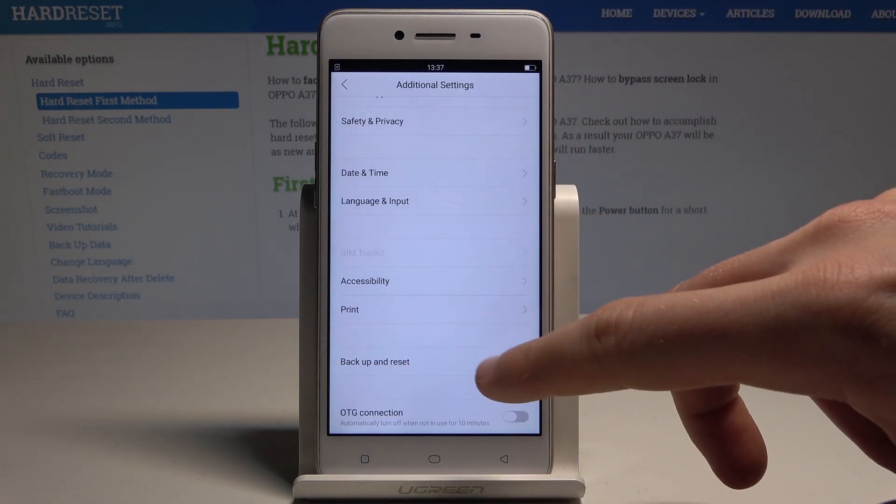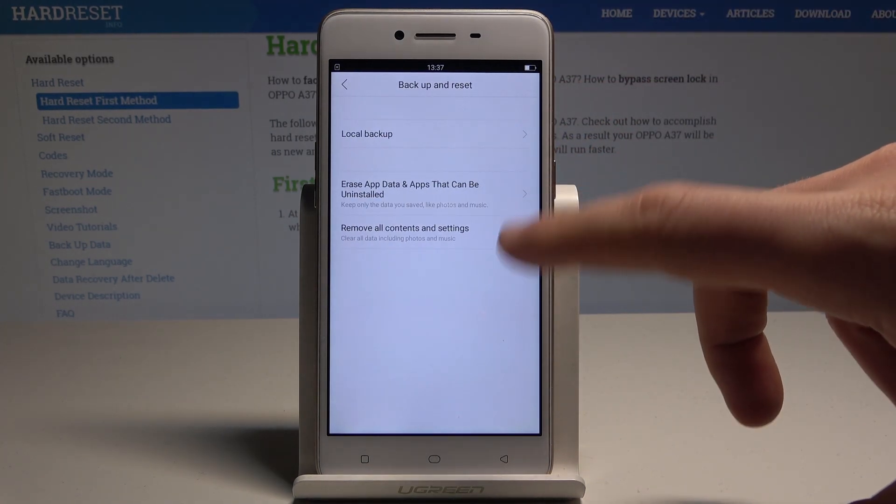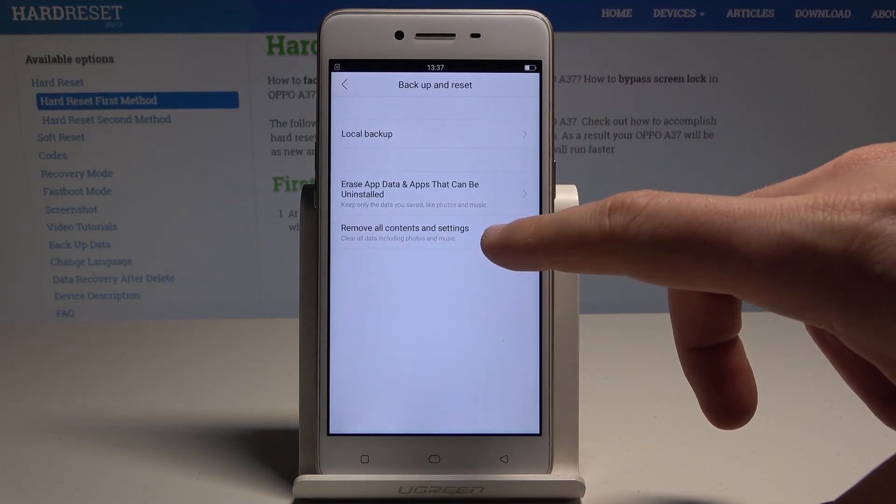Scroll down again, tap backup and reset, and here let's select remove all content and settings.